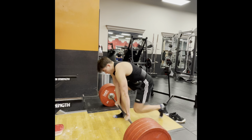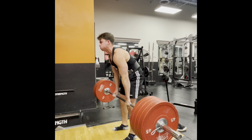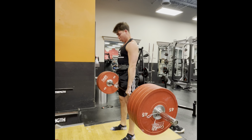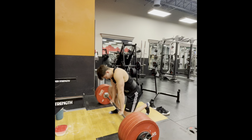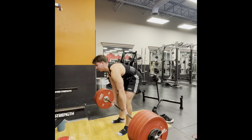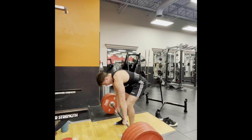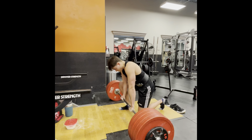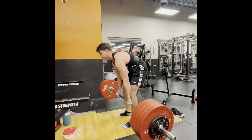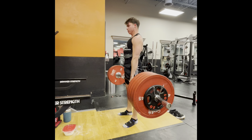Over here I'm attempting 405. My previous one rep max was 375, and about three weeks ago I attempted this, failed, and I also failed two attempts earlier today — then I got it up. Feeling strong, I went for 415, and with the same thinking went for 425: if I fail, I fail, but I want to at least attempt it — and there I go.